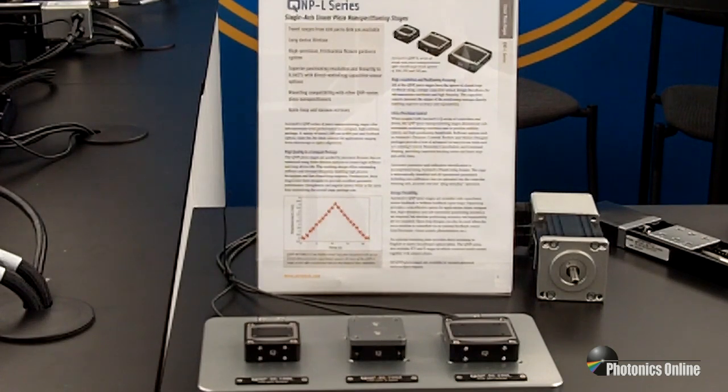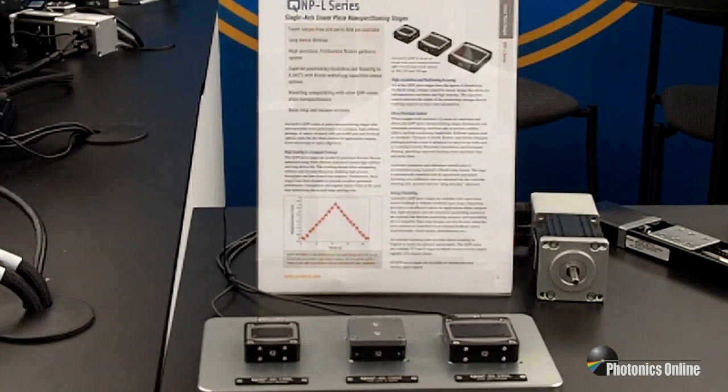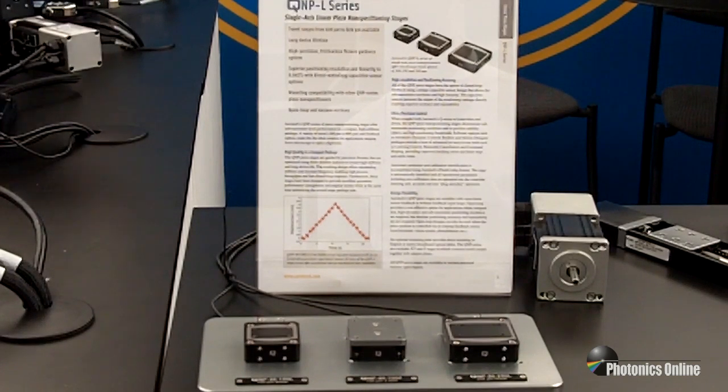Software is compatible with our other controllers so that you can put together piezos plus servo systems to get long travel and short travel in the same controller.